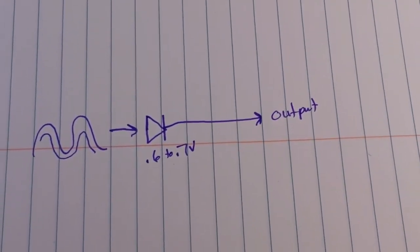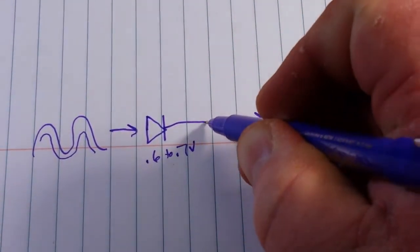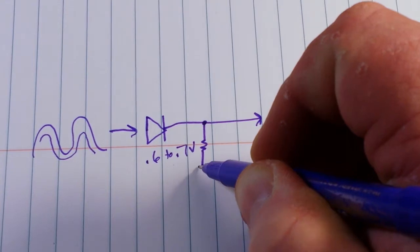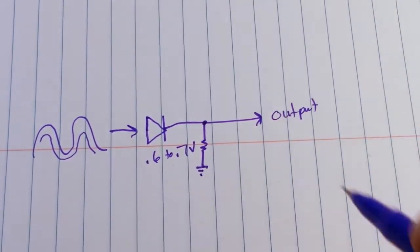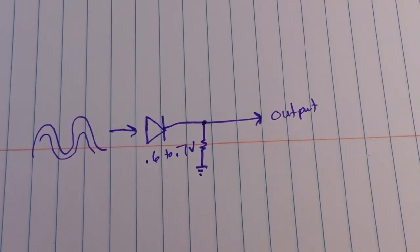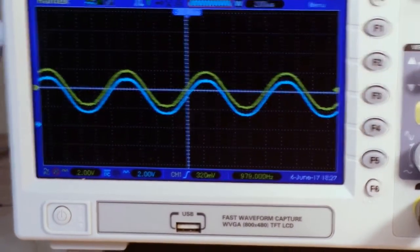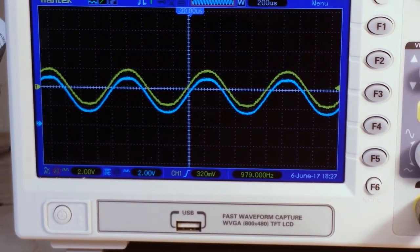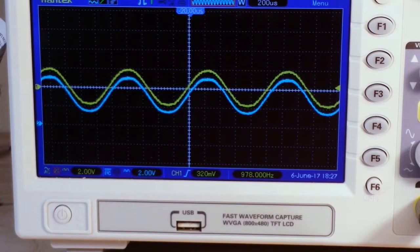Now to truly make our peak detector — what's already on here but I haven't showed you yet — is simply a resistor that goes to ground. But we are not really detecting any peaks; we are simply following the sine wave. What we've done is created a sine wave follower that follows the sine wave in phase but 0.6 to 0.7 volts lower.